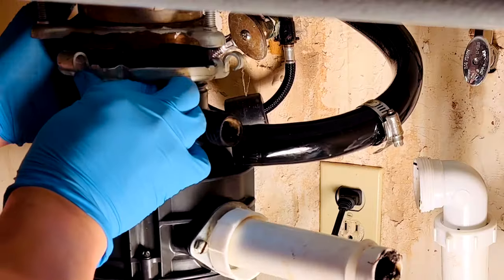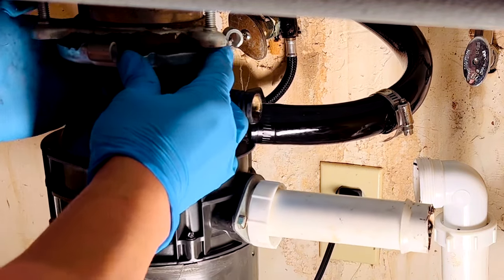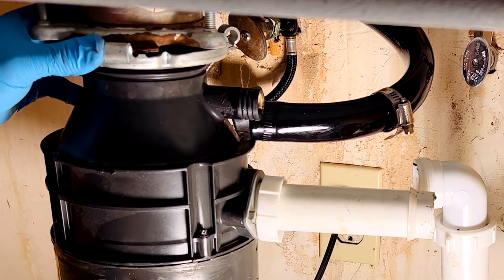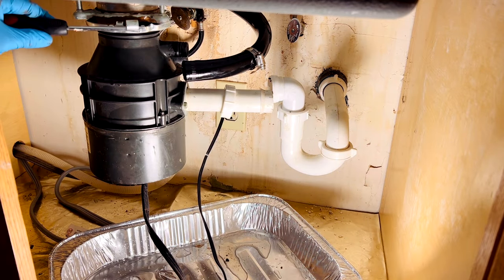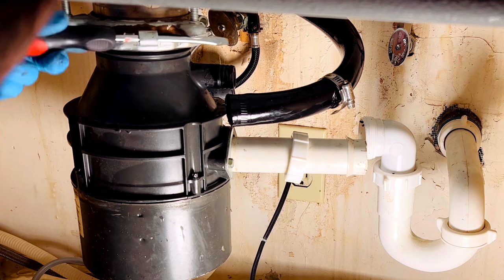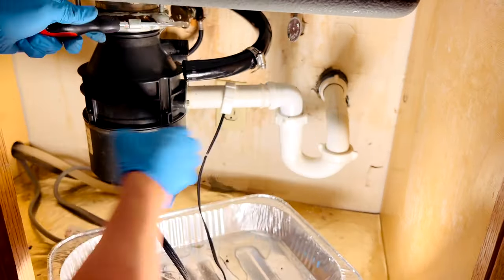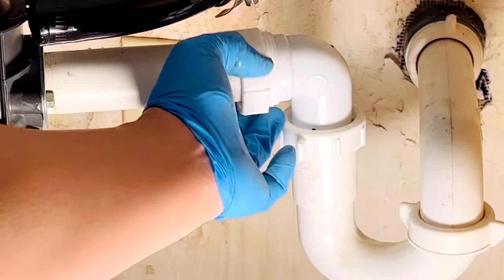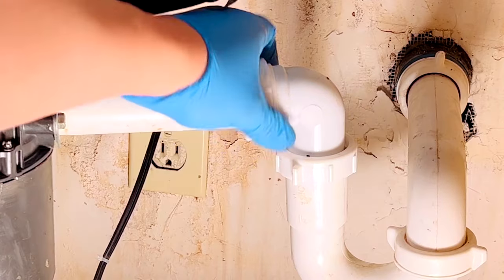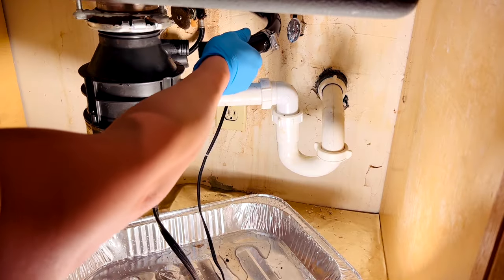Now it's time to remount the disposer. Make sure the three mounting tabs get mounted over the three mounting rims on the mounting assembly. Use a screwdriver to help you lock it in place. Then retighten all the plumbing and the dishwasher hose, and tighten the hose clamp.